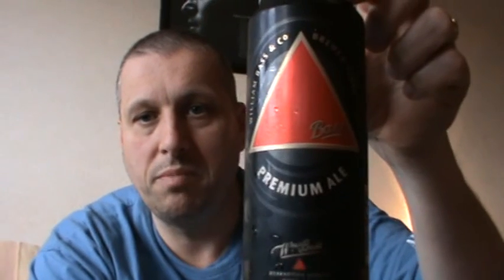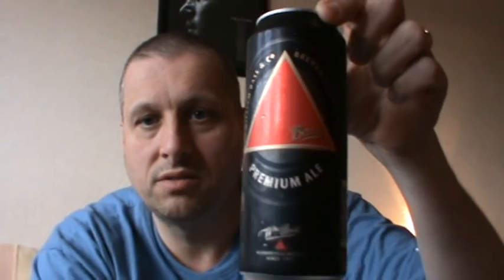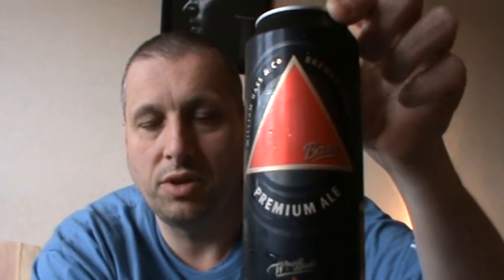I might be talking a lot of crap here but there you go. We'll get the old Bass Finest — as it used to be known — now it's known as Bass Premium. The big boys have got a hold of this now; InBev's got a hold of it. So they've put fancy words on it like 'premium' and stuff like that to try to sell it elsewhere.